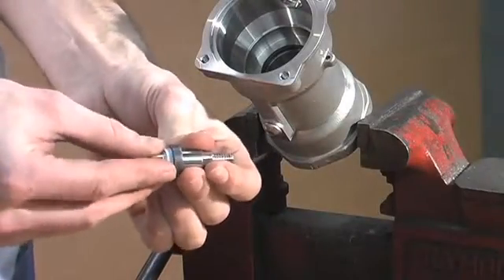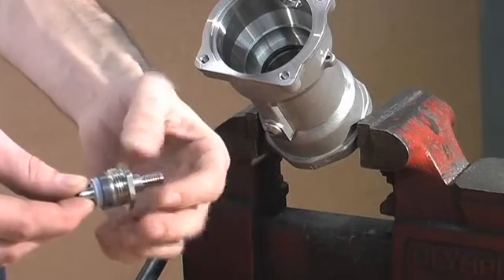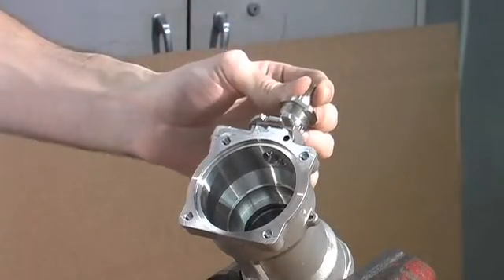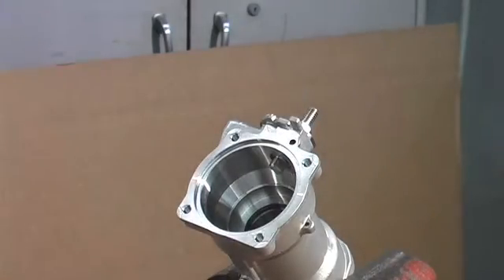Replace your stem seal. Insert your stem bearing. When you insert the stem into the body, make sure that the gears are facing the interlock pin. You now tighten down your stem bearing securely.